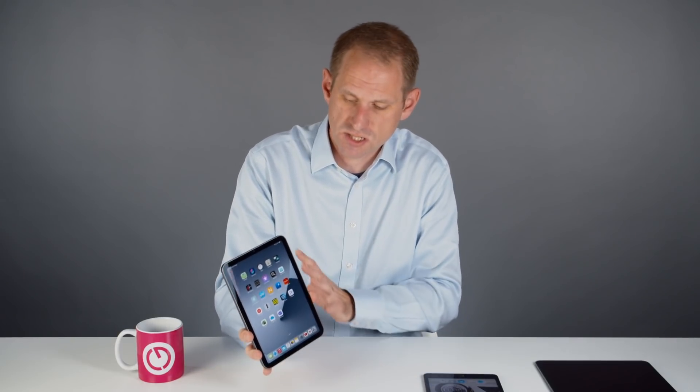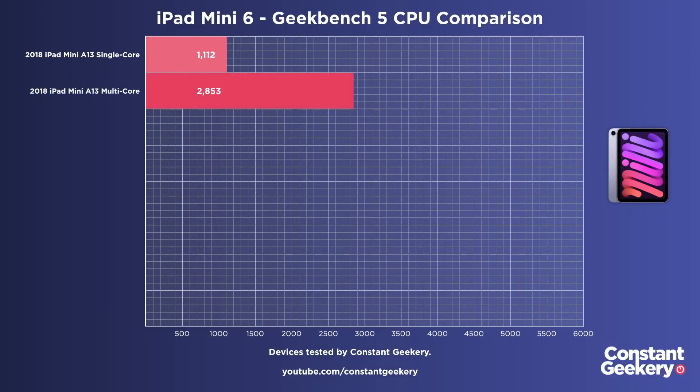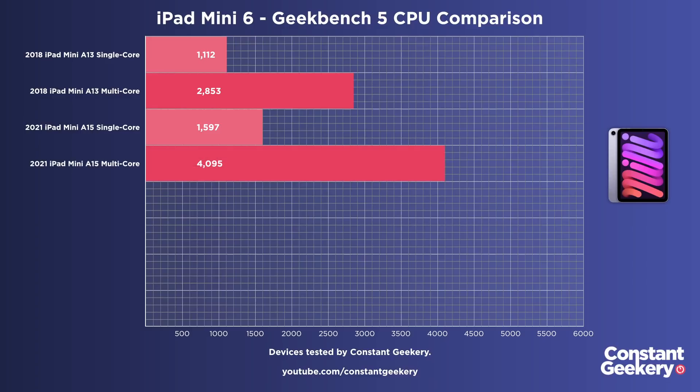Inside the iPad mini 6 we have the same A15 Bionic chip as in the iPhone 13 — or do we? It is technically the same chip, but it's running at a lower clock speed: 3GHz as opposed to 3.2GHz. There's no technical reason for Apple to do this — it's probably either a marketing decision or chip binning, where the best chips go to the iPhone. I ran Geekbench 5 and got a score of 1,597 for single-core and 4,095 for multi-core.